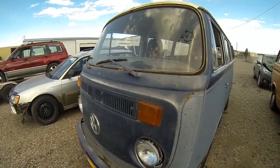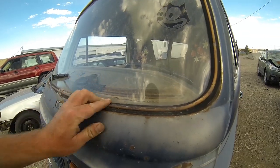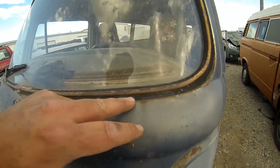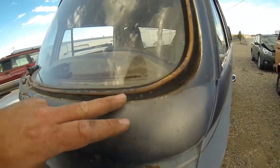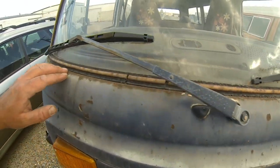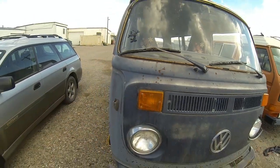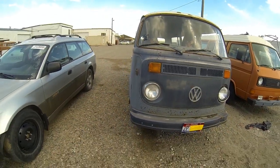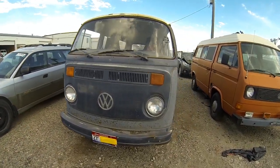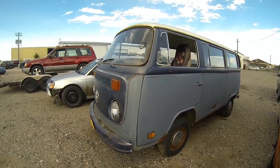The windshield is good. The front rubber is pretty hard and crusty — definitely could use a new front rubber. These bay windows will typically have rust issues along the bottom of the windshield frame; this one is actually pretty decent with some surface rust but it's not rusted through. So even though this bus has a few rusty areas, all in all it's pretty solid and it wouldn't take a whole lot of bodywork to have it ready for paint.